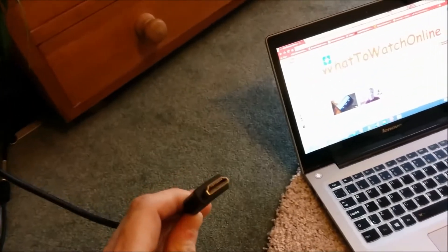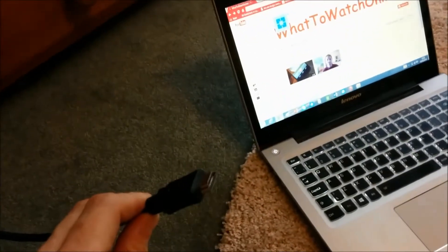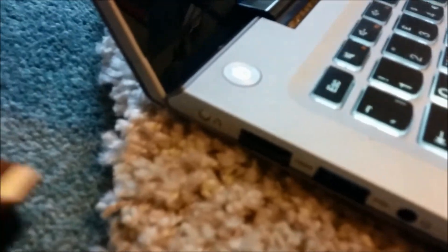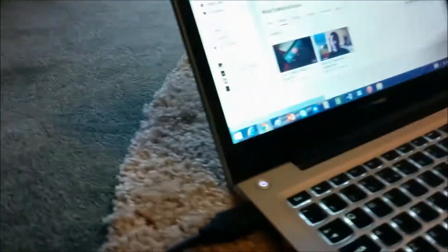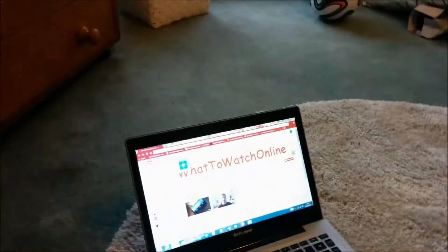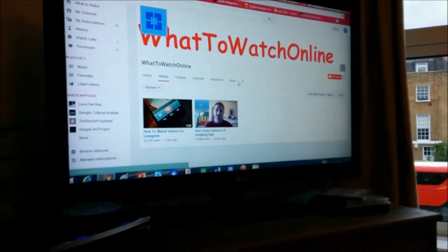HDMI cables — this is what I have in my hand — are a relatively new way of connecting a laptop to a TV. The great thing about HDMI cables, which plug into a port that looks like this, is that they carry sound with them. So you link it into your laptop like that, pull up your favorite YouTube channel, and there you go.